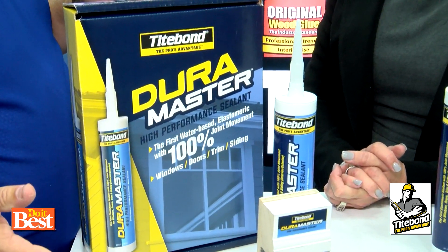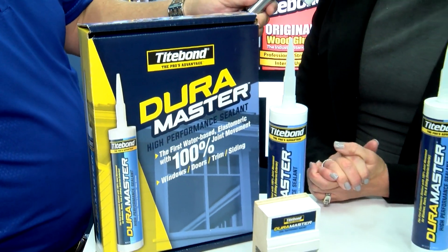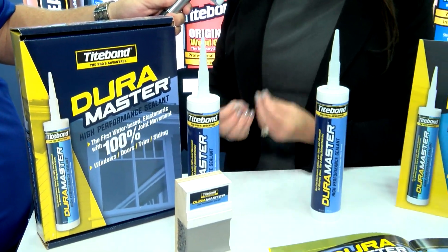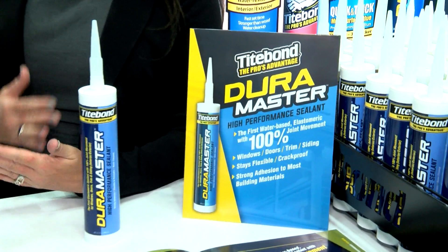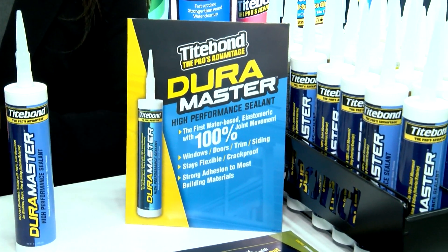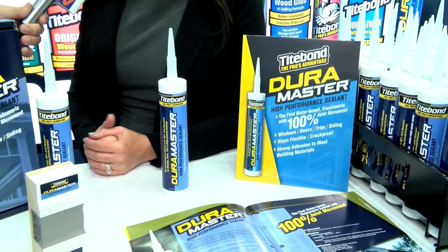Because your caulk is working hard all day long. Absolutely. What it's doing is expanding and contracting with temperature changes and any movement throughout the home. So if you think of your windows, your doors, your stair stringers — those are areas of really high movement. If your caulk is not a really high performance one, you're going to have a lot of cracks and failures.